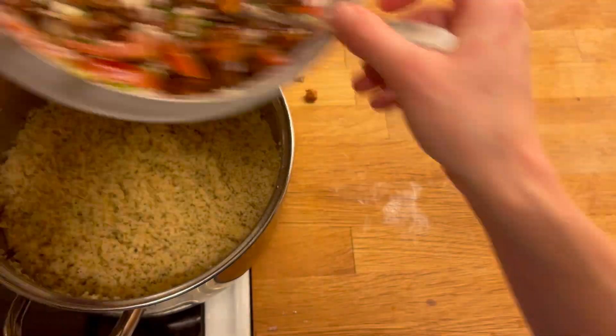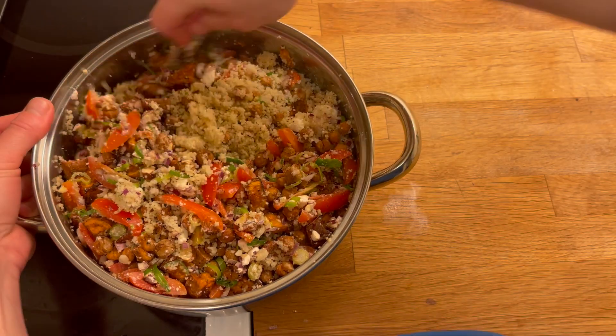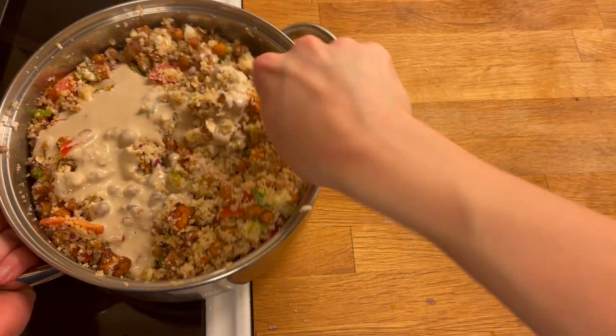This recipe makes enough for four meals, is gluten-free, and can be easily adapted to be vegan-friendly just by swapping the feta for vegan cheese.